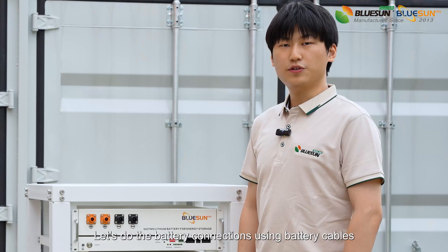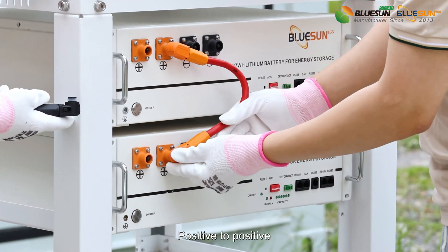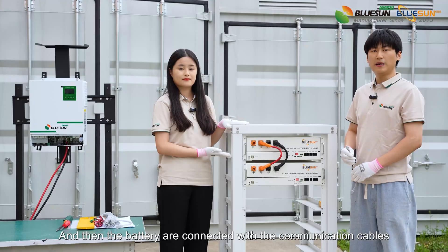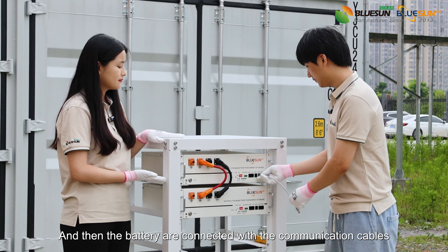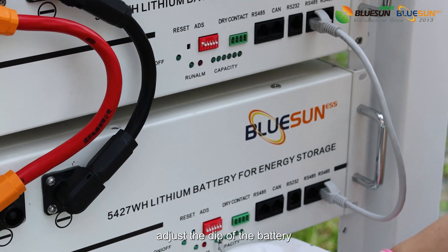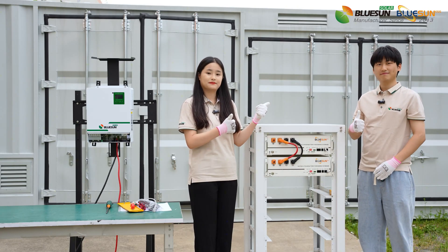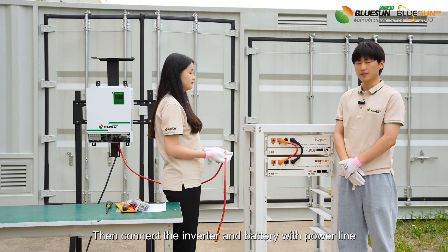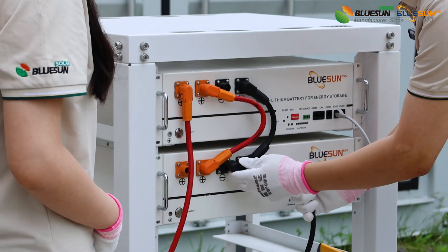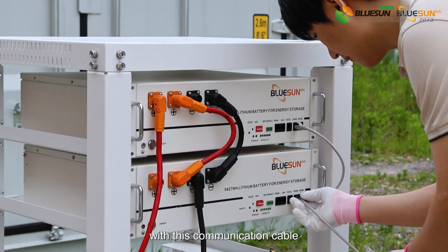Good job! Let's do the battery connections using battery cables — positive to positive, negative to negative. The batteries are connected with the communication cables. After that, adjust the depth of the battery. How simple it is! Connect the inverter and battery with the power line. Connect the battery and the inverter with this communication cable.